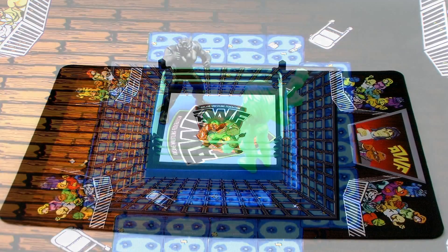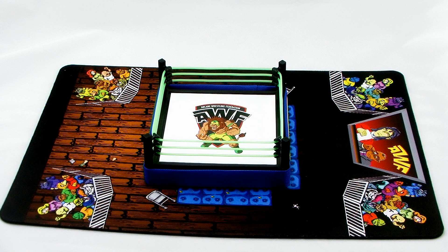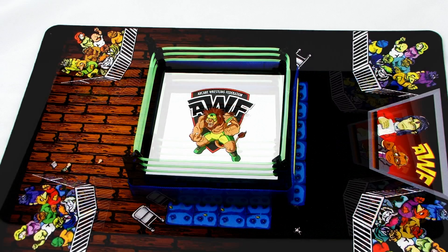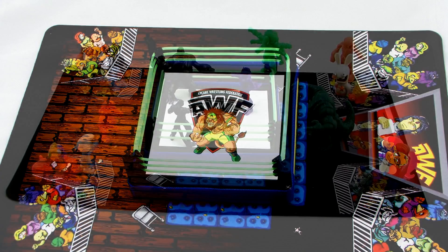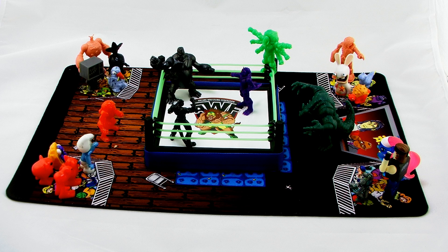Another thing that's really cool is if you've already got one of the mini wrestling rings for this lineup, you can actually sit that right over the image of the wrestling ring on the mat and it perfectly hides it. So now you've actually got a ring in the middle of this arena. You can just fill it up with your mini figures, deck it out, and even put some of your own mini figures in the crowd to cheer on the wrestlers.